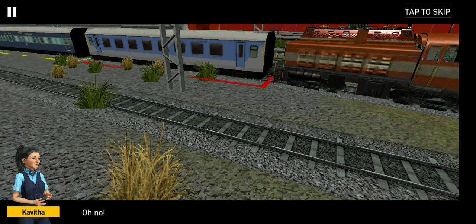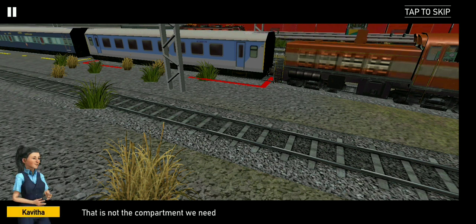Oh no. That is not the compartment we need. I will guide you to decoupling it on the other. Push the lever upward.